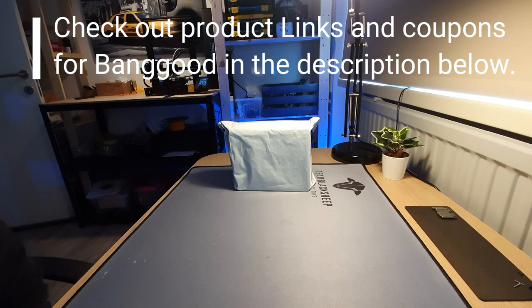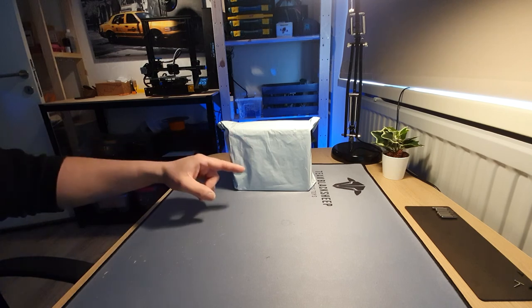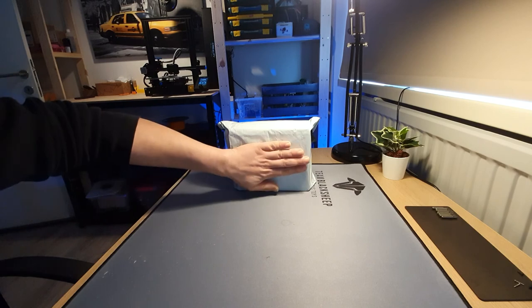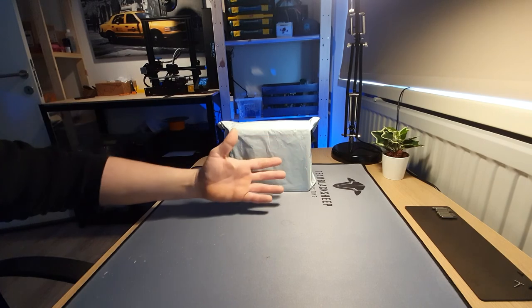You know when you get this package in the mail and judging by the size of it you already know what's gonna be in there? Well, I knew I was expecting a 3 inch, but this could never be a 3 inch. I mean look at it, it's so small — I even got small hands — no way.